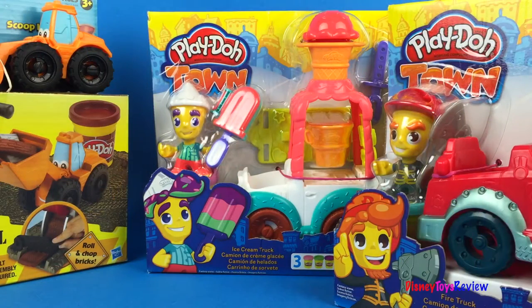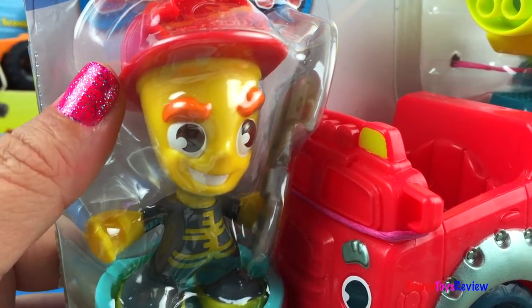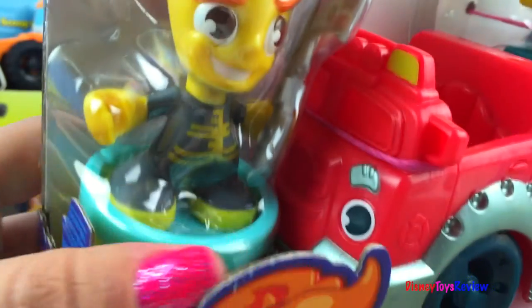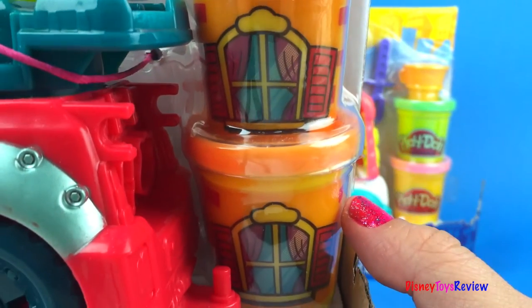We have two sets from Play-Doh Town. This set even comes with a fireman — we can put a new hairstyle under his hat. He has an axe to help break through difficult places. You can see we have one jar of Play-Doh under there and two more jars of Play-Doh here.